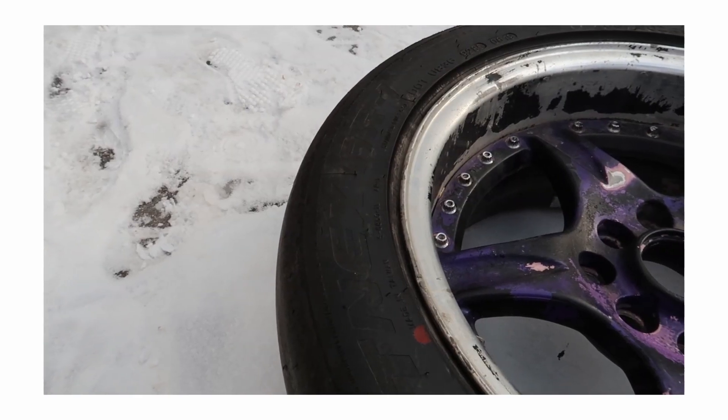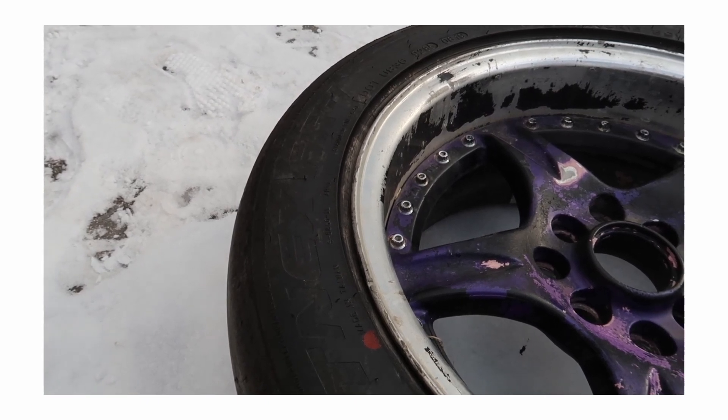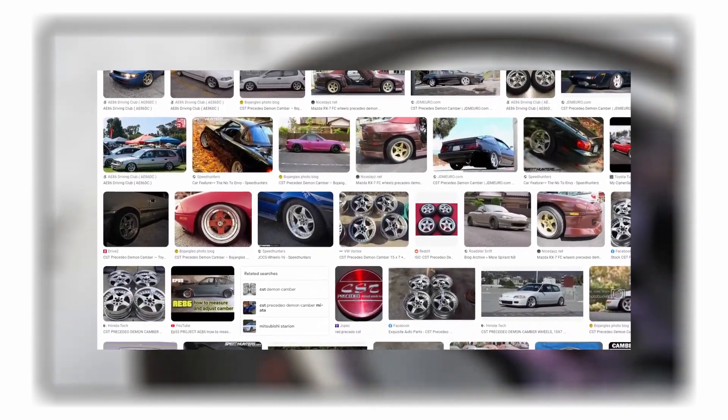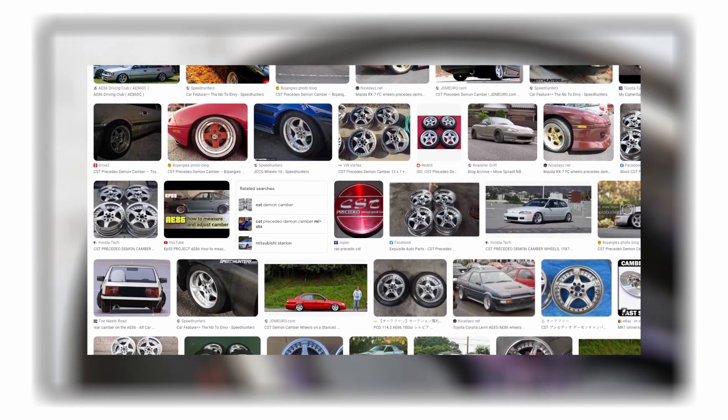Although having somewhat niche wheels is pretty cool, I quickly figured out the downside. Finding out what they look like is pretty much impossible without wasting years of your life digging through pictures on the internet. I pretty much only find pictures of Miatas and this one EG, so I just left the research for another day.